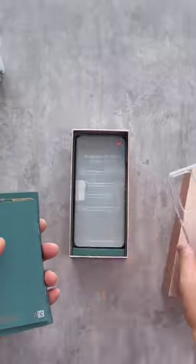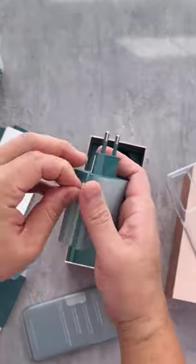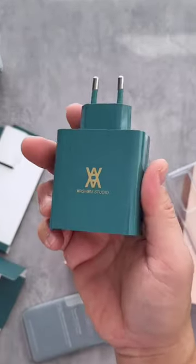We can see that the phone is nestled securely in a foam insert, and the phone itself is wrapped in a protective plastic cover. Under that box there is a 120W charger and a Type-C cable.